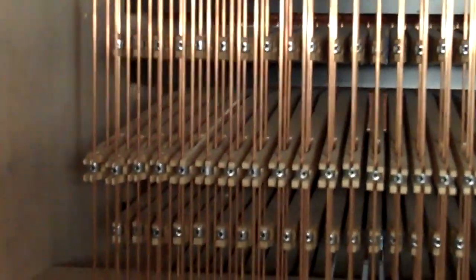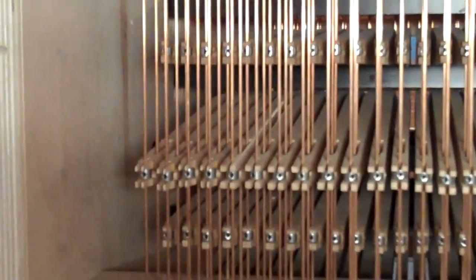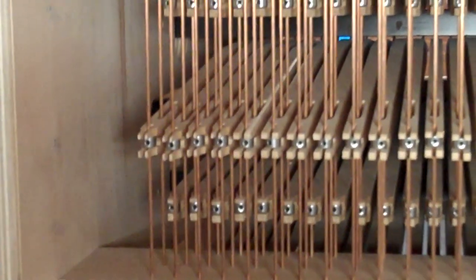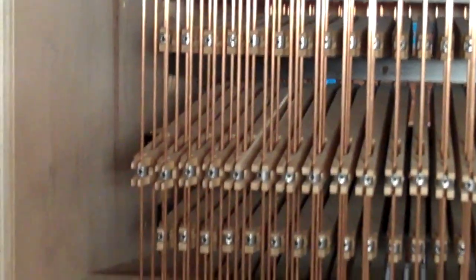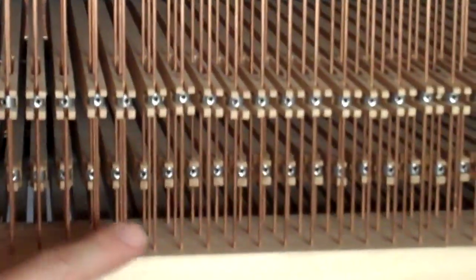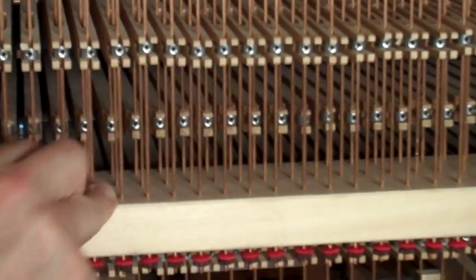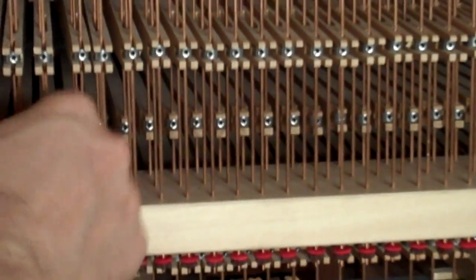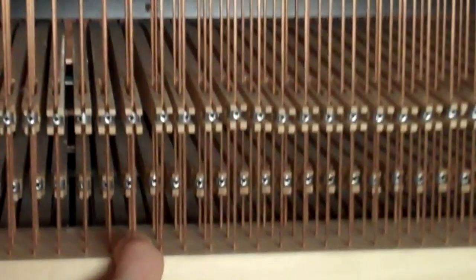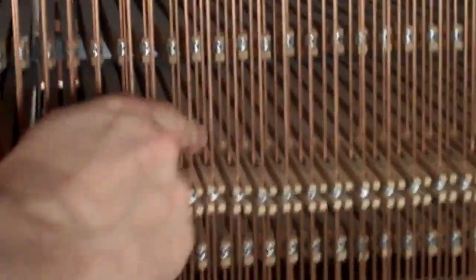So that's why — what do you call them? Backfalls. They're just strips of pieces of wood that pivot at a certain point. So like that one I'm looking at, it's got two wires coming through the middle of it, but this is only attached to one. There's a row of wires here for each keyboard: this back one is the positive, the next one is the great, and then this one's the swell.